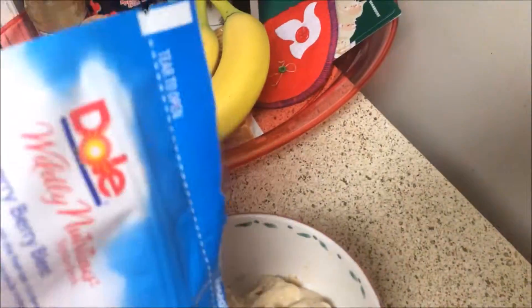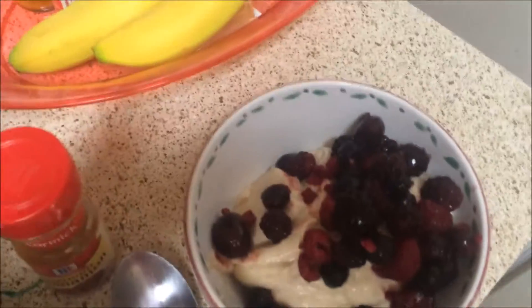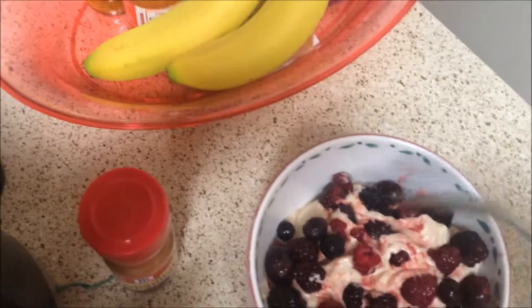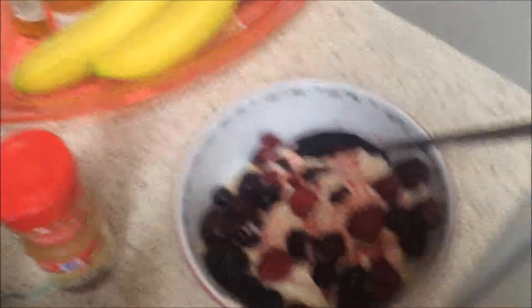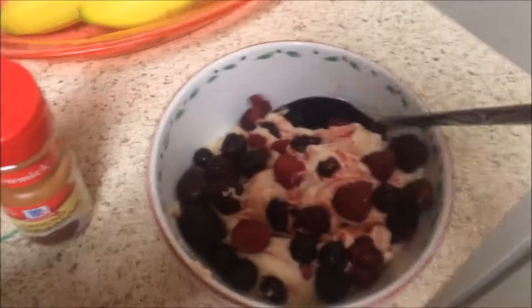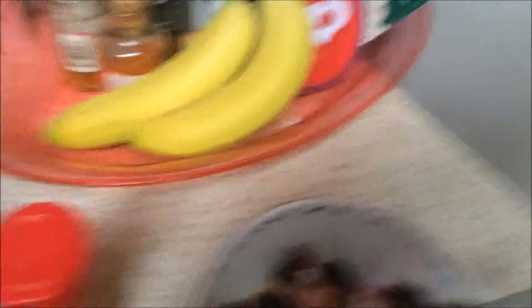I'm going to add my fruit topping. Oh, look at it guys, this is so yummy! Here is my ice cream — I added three bananas and some berries, and I am going to go enjoy this ice cream. Let me take a bite now. Mmm, it's delicious! Yum yum yum.